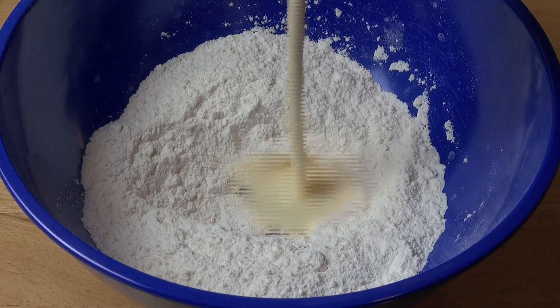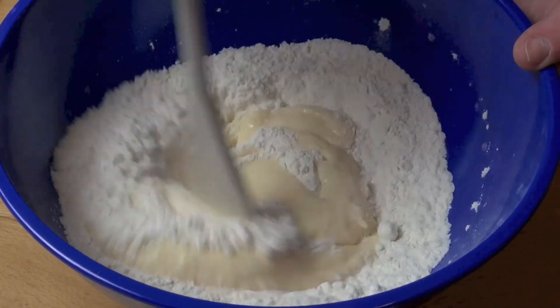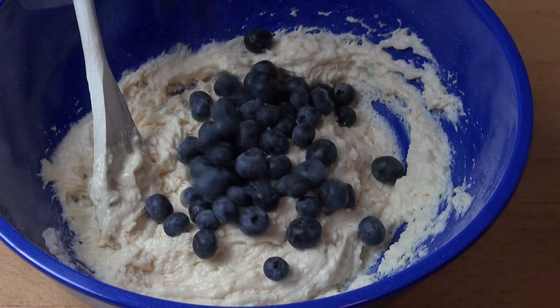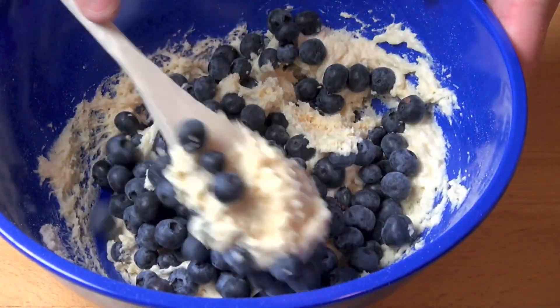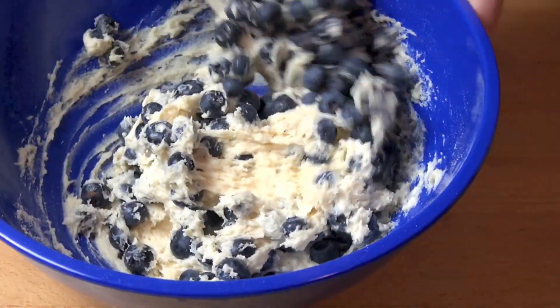Add the wet ingredients into the dry ingredients and just stir until just combined. Last but not least, we're going to add in our blueberries. I've got 250 grams of blueberries, and just gently fold everything together so the blueberries are nicely mixed into the mixture.